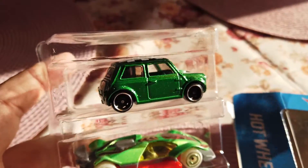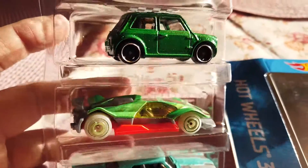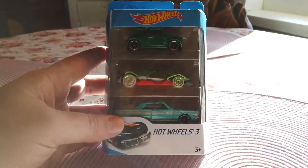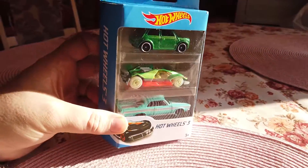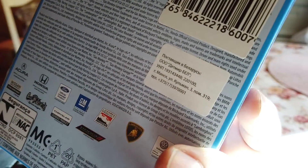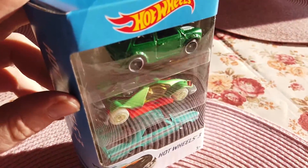Hello guys, it's Wheelshot channel and today I will make a review on this wonderful three-pack by Hot Wheels. Enjoy! Don't forget to press like, don't forget to write a comment. Let's do it — Hot Wheels three-pack, one of the most wonderful three-packs ever. It's a new one from 2019.